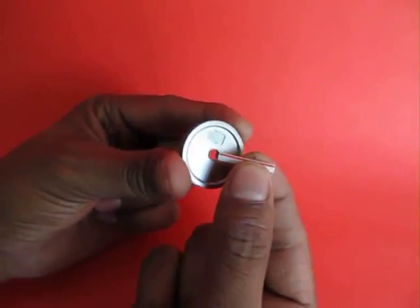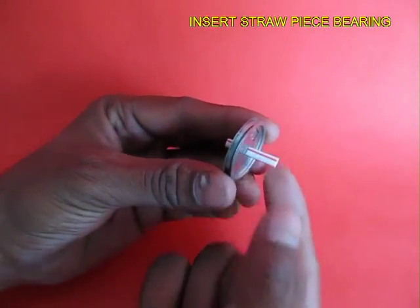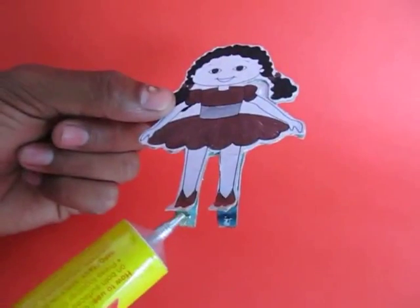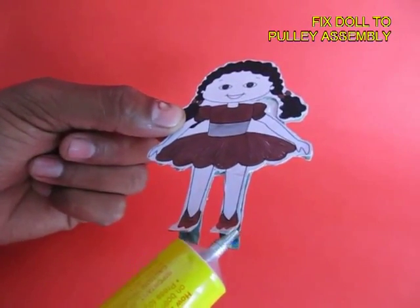This is once again toys from trash. Take a straw and press fit it in the central hole — this is the bush of the bearing. Now place this pulley in a bent U-shaped cycle spoke.